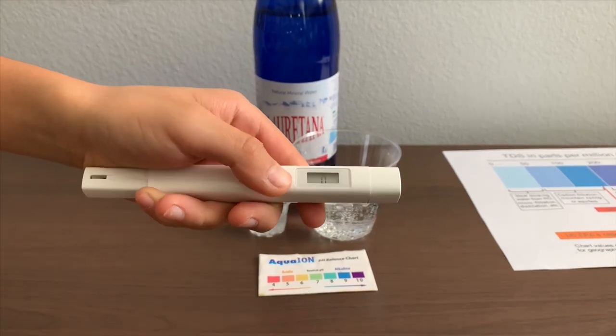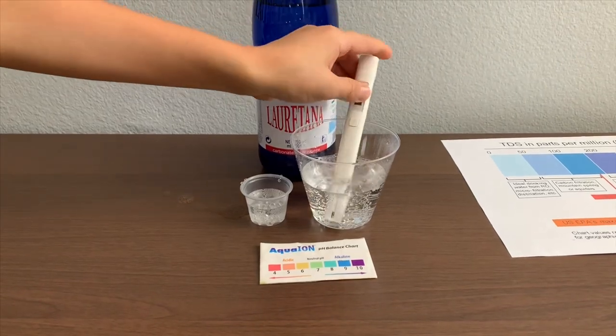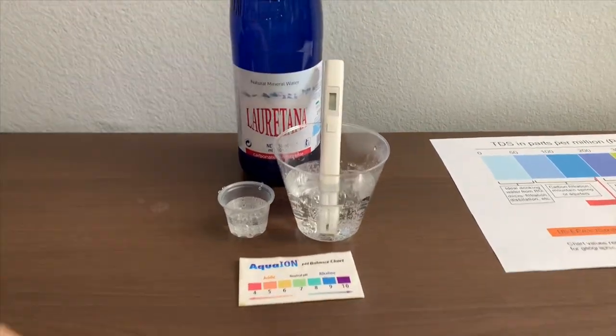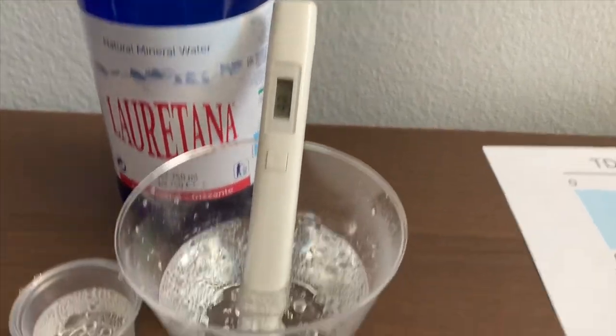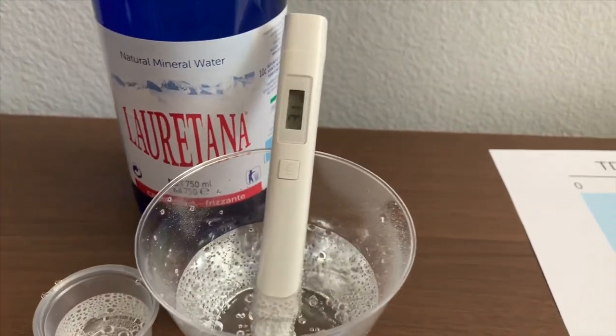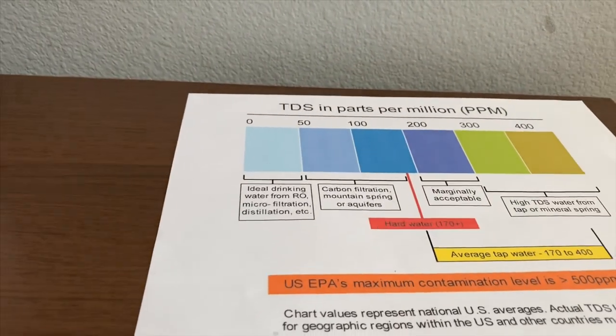Turn on the TDS tester, make sure it says zero, and put it in. It's in the 30's — that is microfiltered distilled water level.